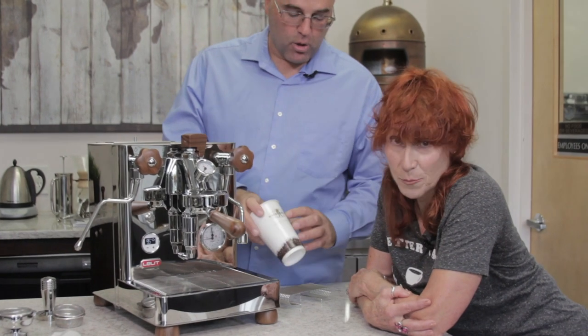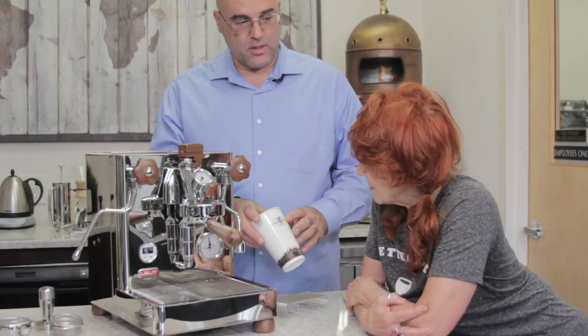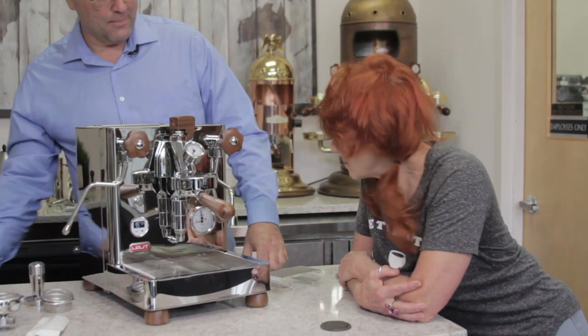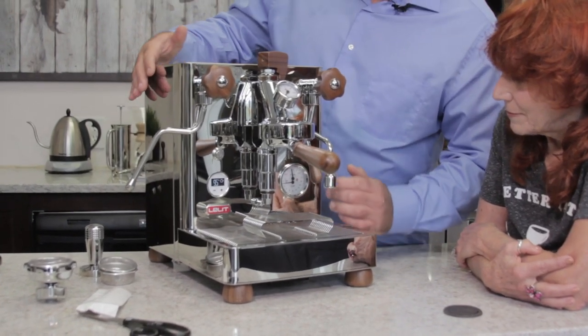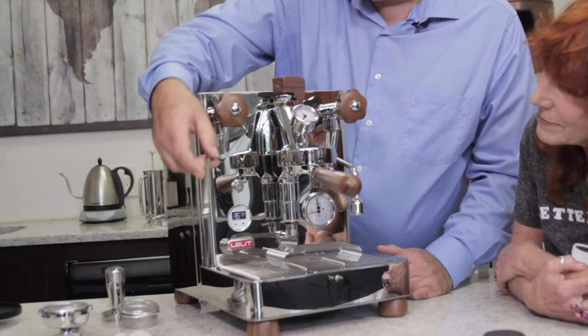This coffee from Michelle door was roasted in Sicily — it's actually a very good tasting espresso. So let's get this back in here and go over quickly the machine controls.